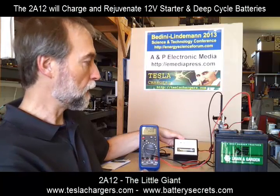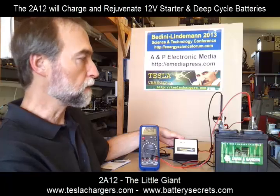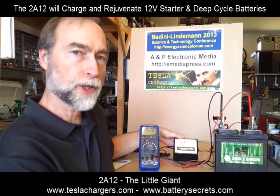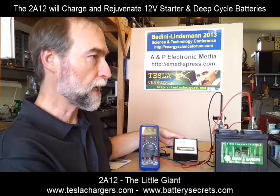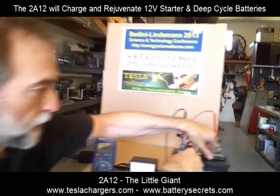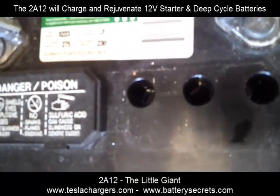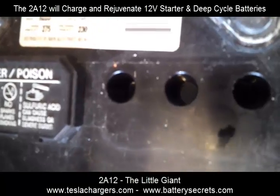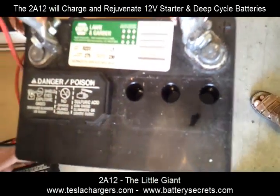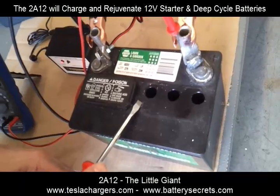One of the things I want to show you — if my assistant can get me a screwdriver, I want to open this up and show you that there really isn't very much off-gassing happening even at these upper voltages. One of the reasons why most chargers don't ever want to push a battery this high is that there's a lot of off-gassing, a lot of hydrogen production. What we might be able to see in here is essentially almost no bubbles at all, and that is exactly the point.